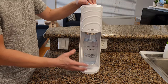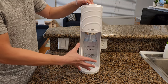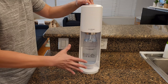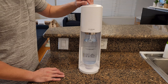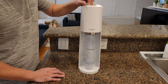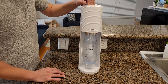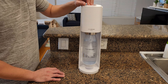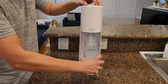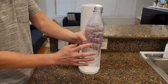To carbonate the water, hold the button on the top firmly down. If you hear the bubbling sound in the bottle, it's working. Three presses is the standard fizz, and five presses is the strong fizz. So let's try it out — hold it down for one second. One, two, three, four, five. See all the bubbles bubbling up — the water is carbonated.